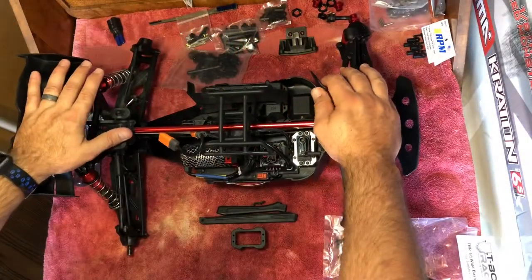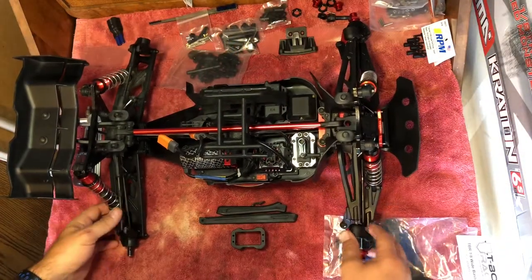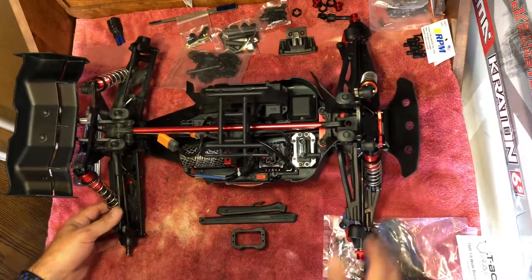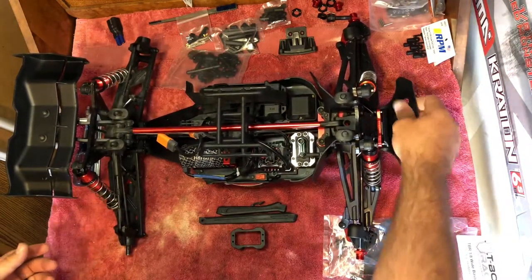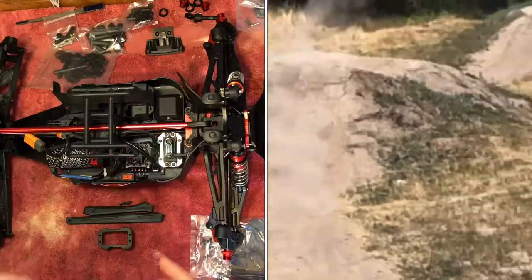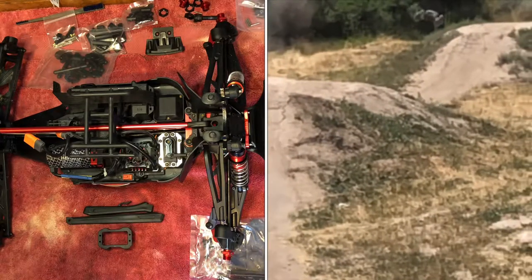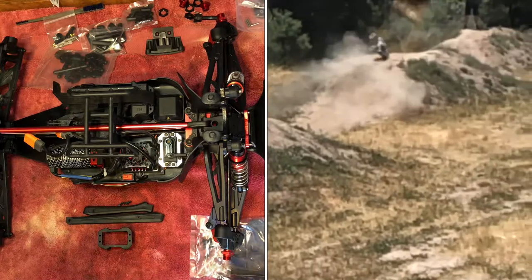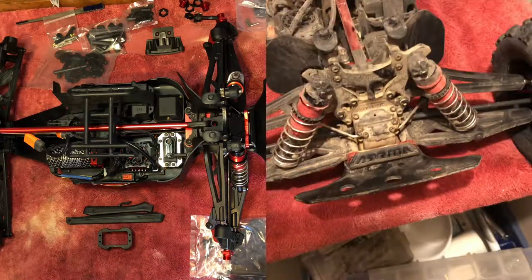I just got done cleaning — she got pretty dirty and the shine is from WD-40. Just so you guys know, if you want to clean your RC car or basher, you can douse it down, take the top off, and spray it with a hose. You don't have to worry about it — it's pretty much waterproof all the way through.